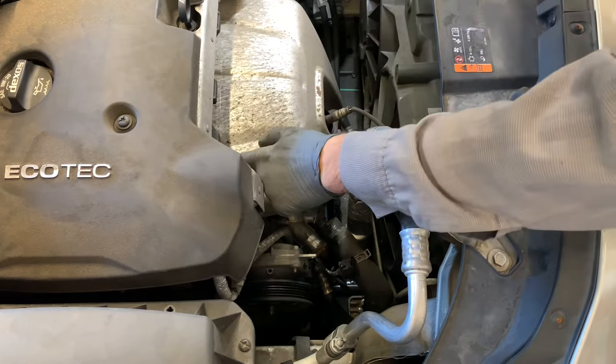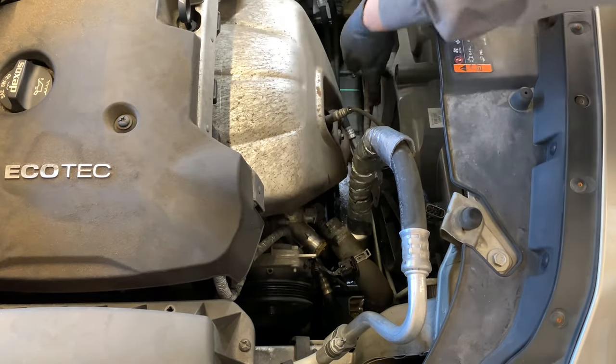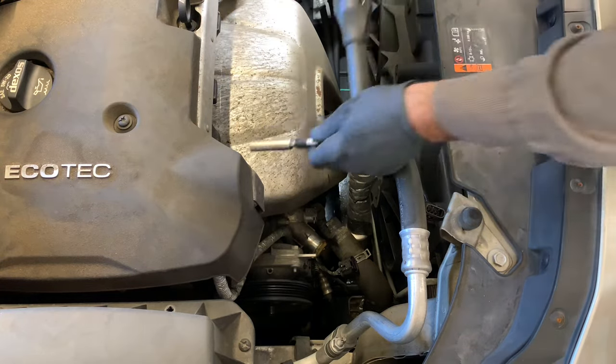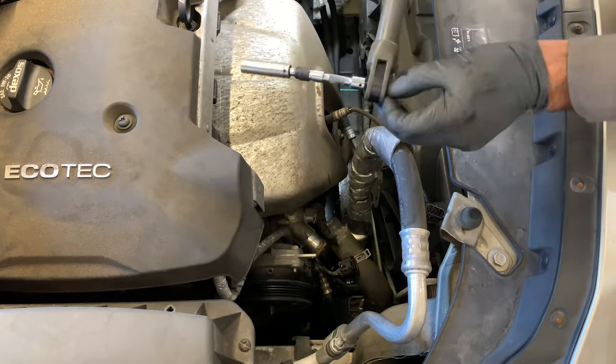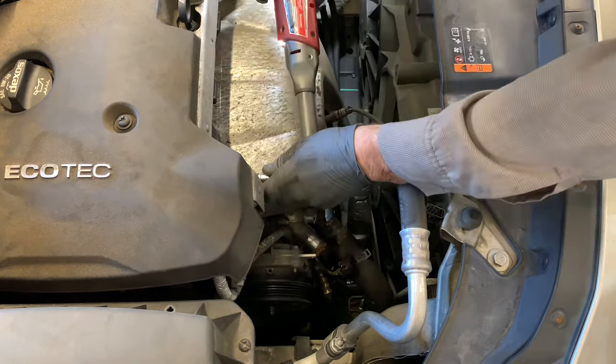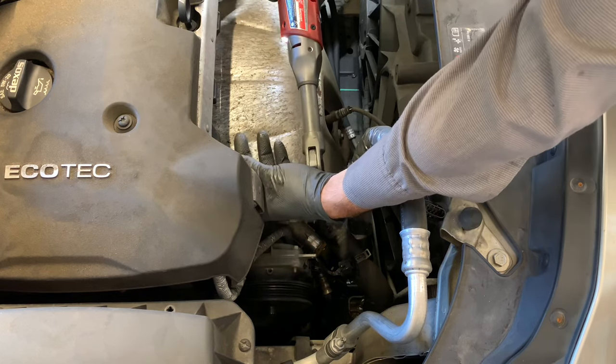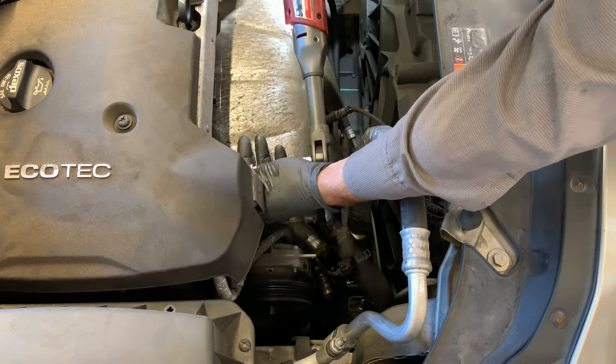There are going to be three 10-millimeter fasteners — one here, one here, and one below right here — that you need to remove. I'm using the Milwaukee Tools extended reach ratchet here. Power tools like this are not required, but they make the job go a lot faster. I'll link this one in the description along with all the other tools we're using.